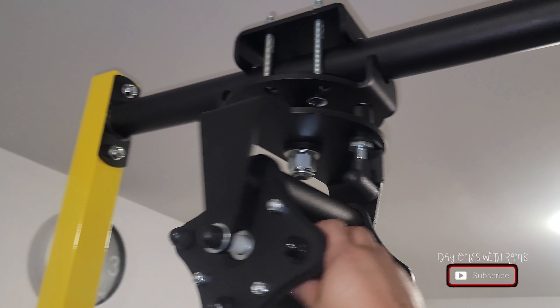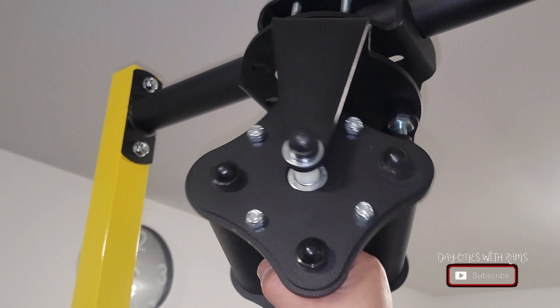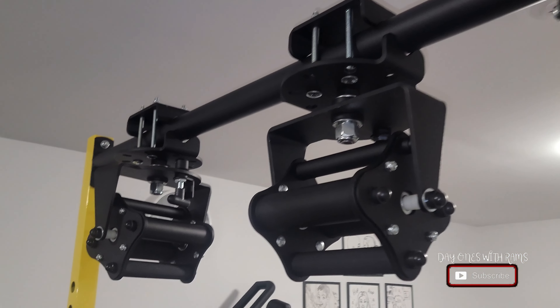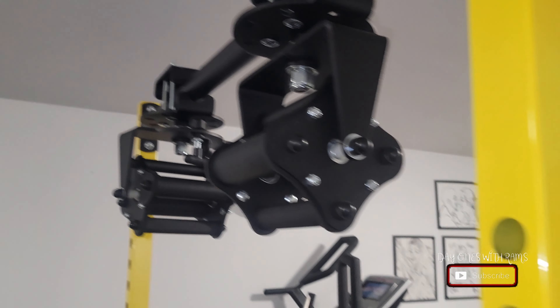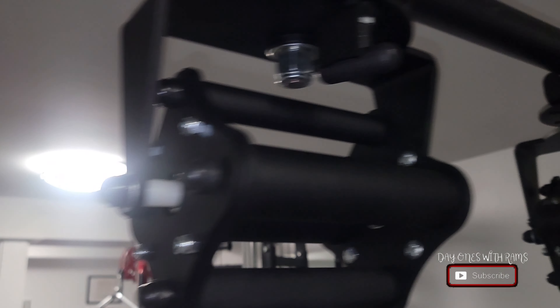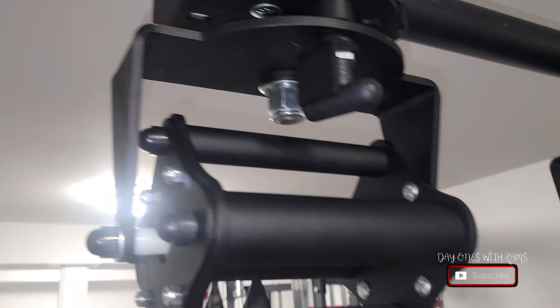I'm not sure if there are literally 99 different ways to do pull-ups, but there are definitely a lot of different pull-up variations you can do with this. For $75, I think it's definitely worth it — check it out at Fitness Depot or Northern Lights online. I haven't made a video of me trying it out yet, but the next video will be of me working out on it. Very excited to have this product. That's it for the video — thanks for tuning in, I'll see you guys next time.